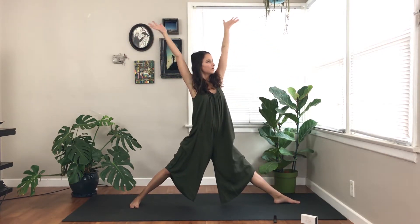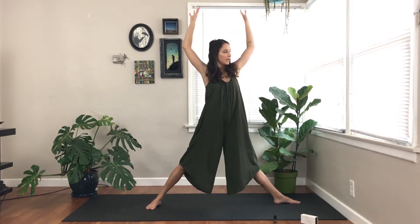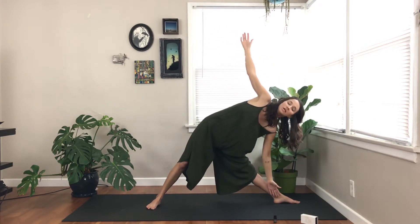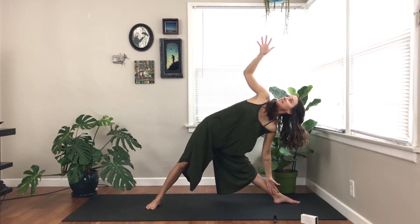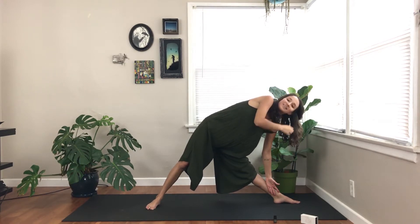Inhale, lift everything up, release your front leg. Walk your back foot in just a little bit. Exhale, hands to the horizon. Begin to shift your hips back and bring one of your hands to your shin or your ankle. Exhale, and extend the other one towards the sky. Triangle pose — Trikonasana.